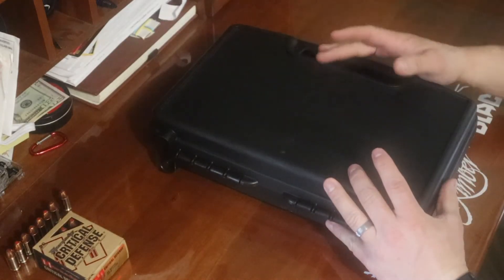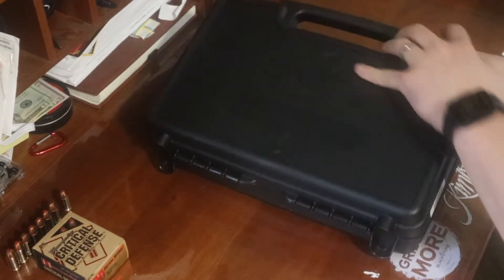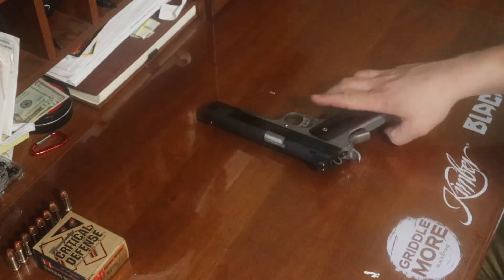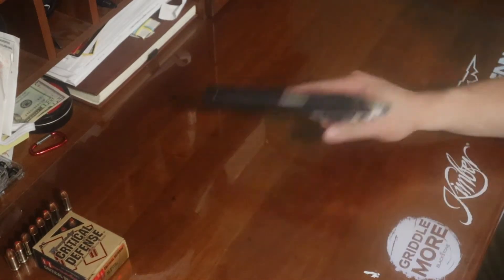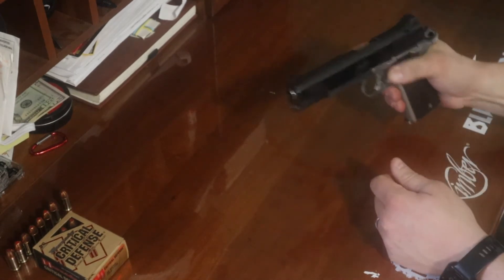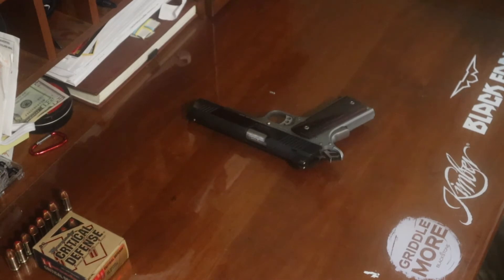There is a reason why I shoot in archery tournaments, not pistol tournaments. Let's dig in. When you purchase the Kimber Custom 2 1911, it does come with this nice Pelican case. For safety purposes, I'll go ahead and show the firearm is in fact clear. Let's talk about 1911s real quick — obviously manufactured in the year 1911.